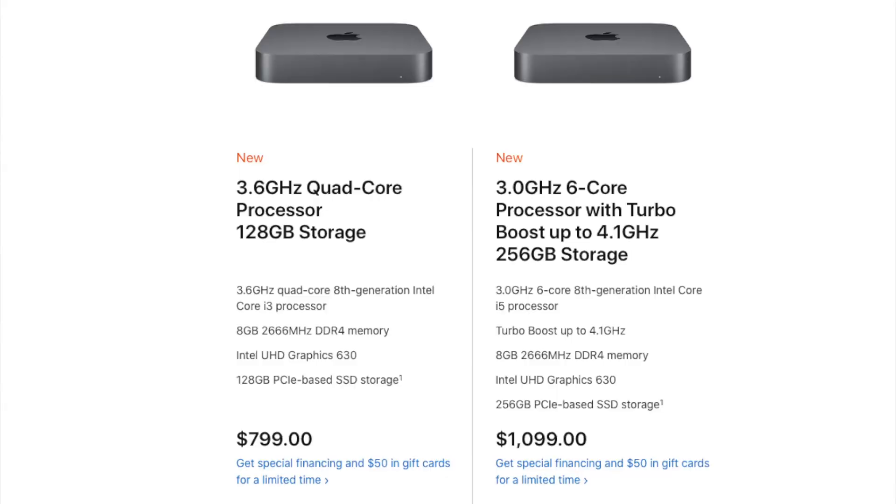I also wanted to compare this Intel-based Hackintosh — which I built for $700 — with the latest 2018 Mac Mini. The six-core Mac Mini goes for around $1,100. This $700 build performed almost the same as the $1,100–$1,200 Mac Mini. Let's not waste any more time and go through the benchmarks.